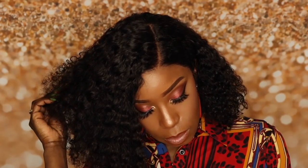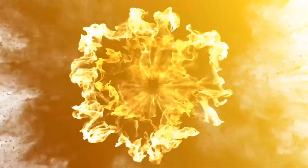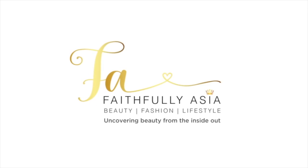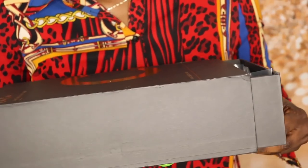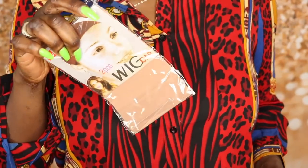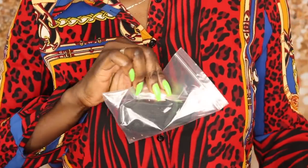In this video I'll be reviewing this beautiful curly unit by CurlsCurls.com, so if you're interested in learning more about it make sure you keep watching. This video is sponsored by CurlsCurls.com. This is the beautiful packaging that the hair comes in, and it includes the hair, a wig cap, along with a pamphlet that shows you how to care for the hair.